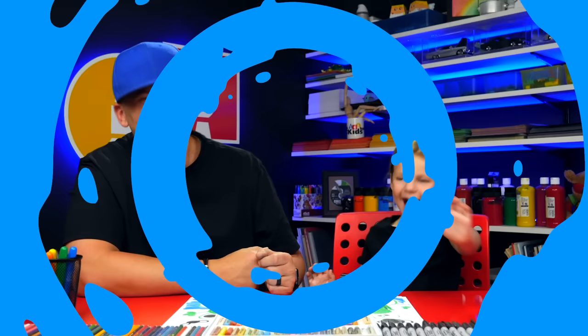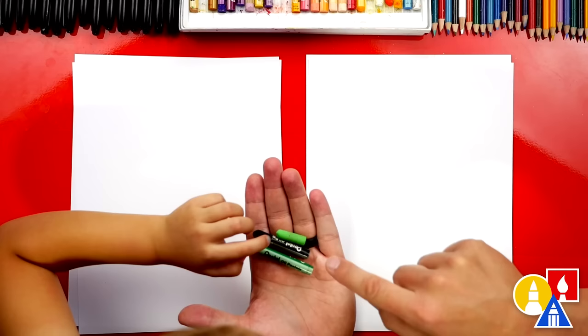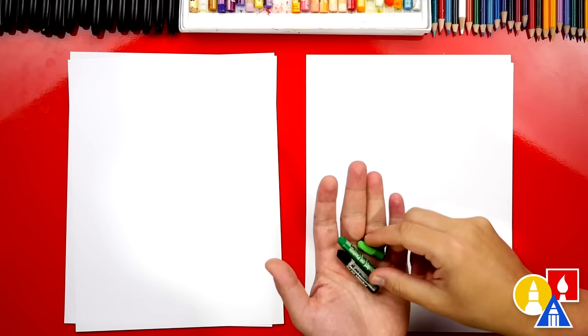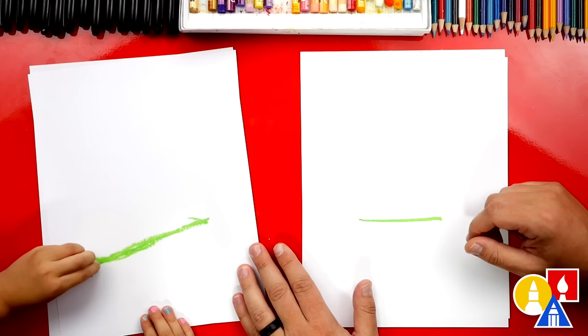Hey Olivia, what are we going to draw today? A turtle! We hope you're going to follow along. You need something to draw with — we're using oil pastels, but you could use crayons or colored pencils. We have dark green, black, and light green. You ready to start? We're first going to use our light green and draw a line on our paper straight across. Now we're going to draw the top of our turtle shell — a big upside down U. Start over here, go up, and back down.